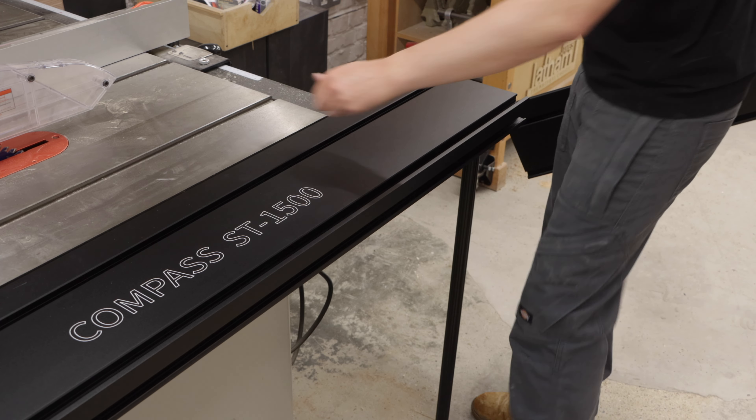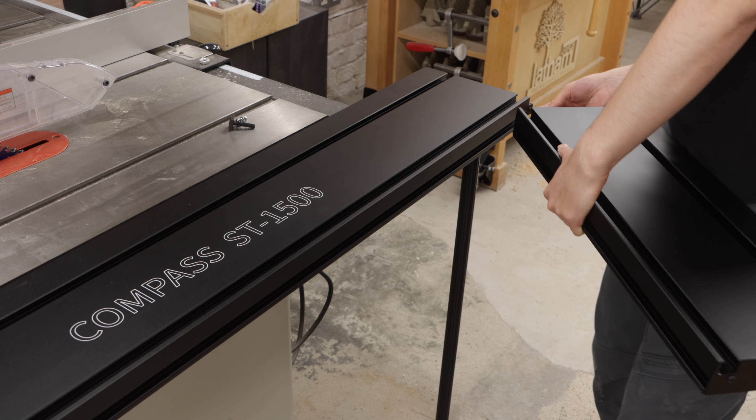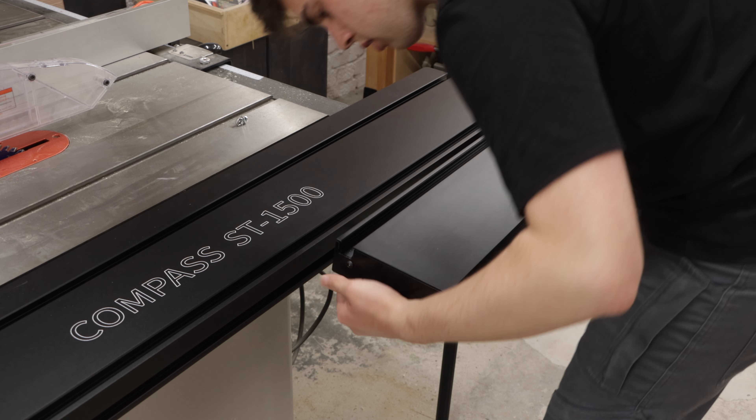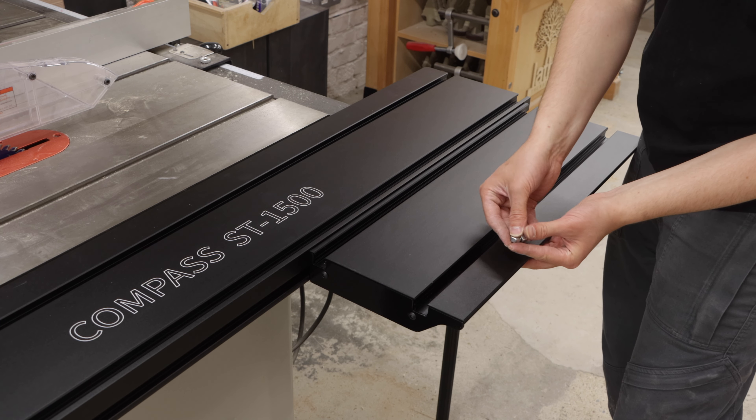Time to attach the extension table. You've got these T-bolts that slide into this track and you've got some locking nuts that you secure underneath.